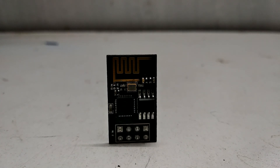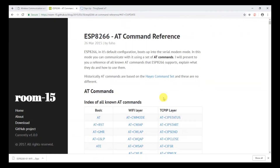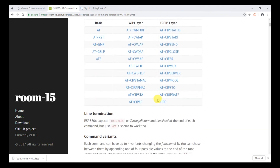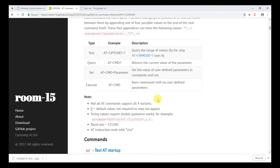In this video we will see how to send data to the ThingSpeak server using the ESP01 Wi-Fi module with AT commands.